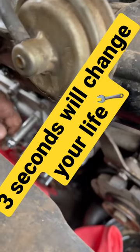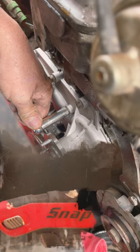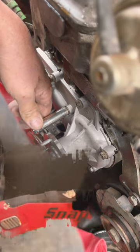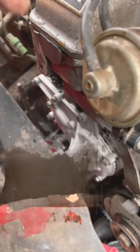Mr. Mechanic taught me: when you're tightening bolts, tighten your bolt and hold it for three seconds. Holding the bolt for three seconds will let the tension catch up with the bolt so that it won't have rebound tension. Vibration will cause it to come loose. Hold your bolts for three seconds.